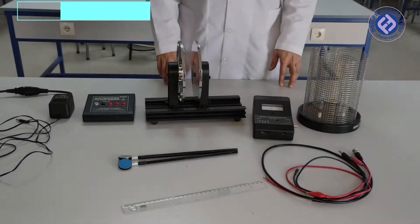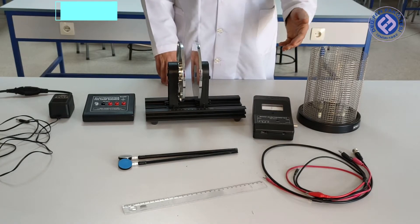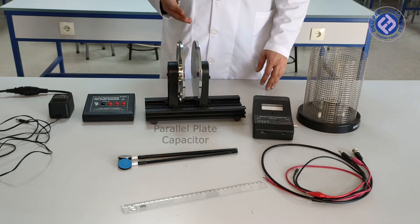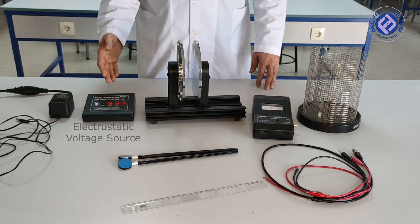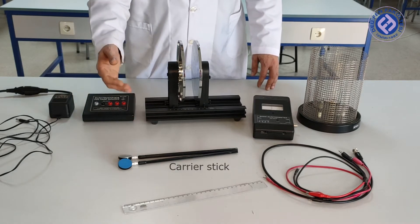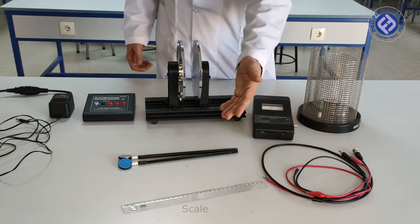Tools of the experiment: Faraday cage, electrometer, parallel plate capacitor, electrostatic voltage source, adapter, carrier stick, connected cables, and scale.